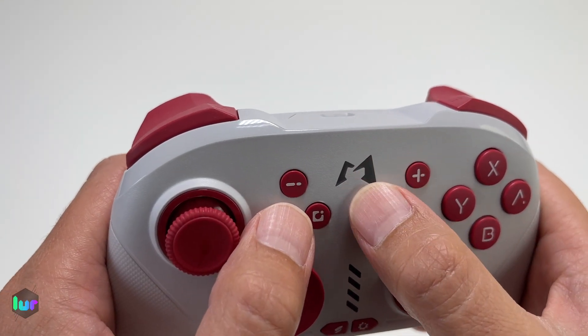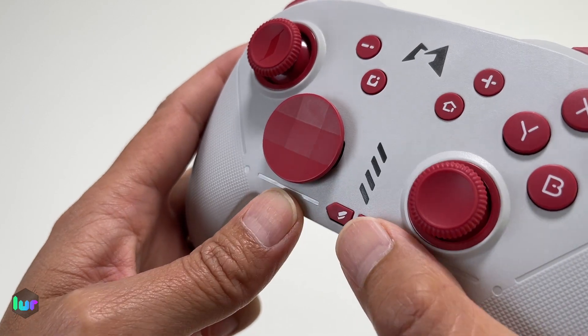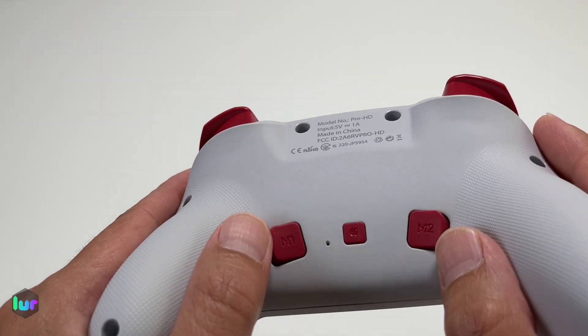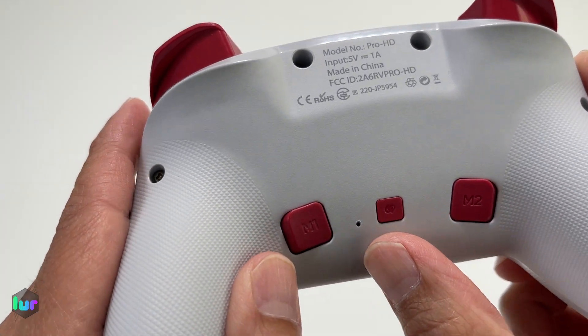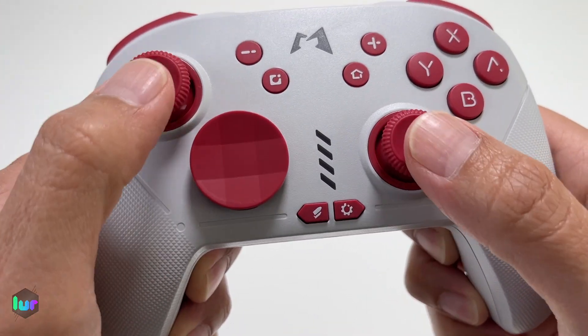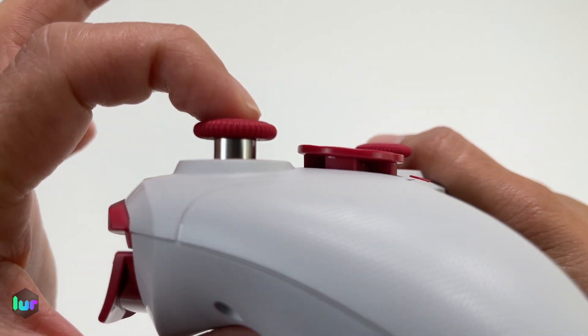You've got the Momapad logo in the middle. You have plus, minus, screen capture, and home button, turbo and macro programming, and your profile LED. In the back, you have M1, M2, and the pairing button, with a little pinhole for reset. We have the Hall Effect joysticks — you don't have to worry about drifting. They're surrounded with metal rings so they don't wear out, and they also click.